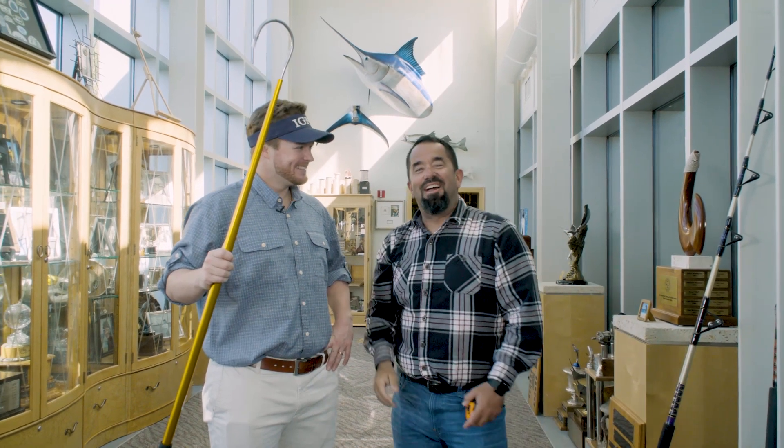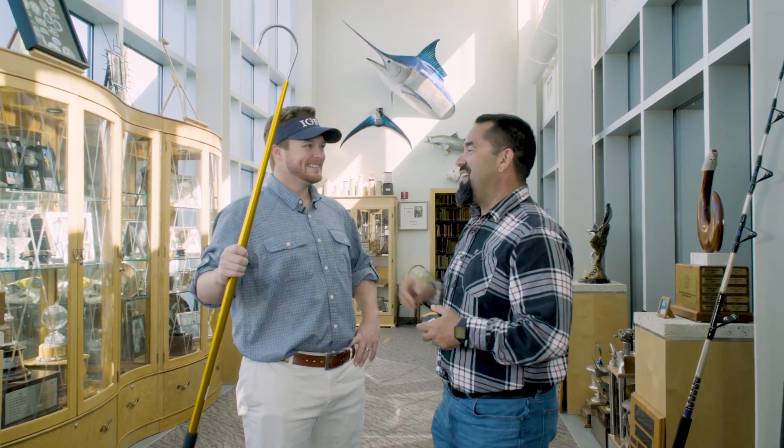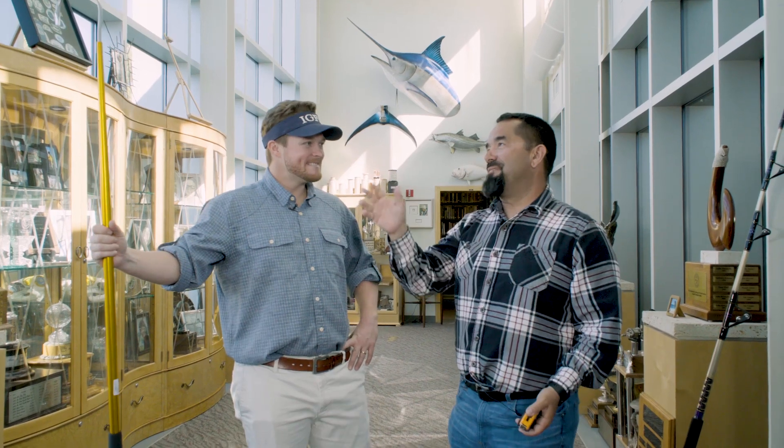And we're back. Here I am, Fly Navarro with FlyZone Fishing. I'm here with Jack from the IGFA. We're talking about gaff lengths.